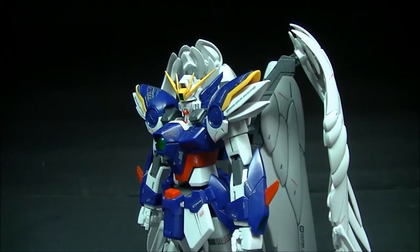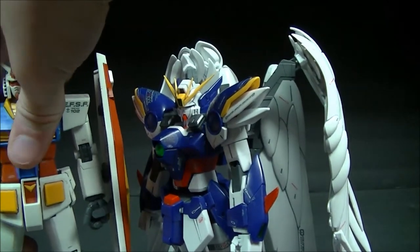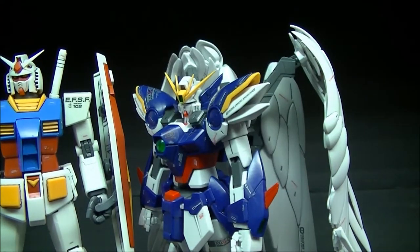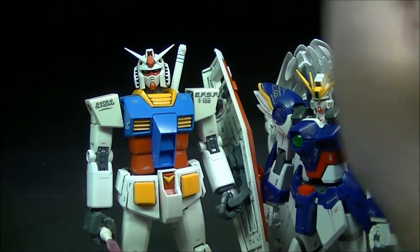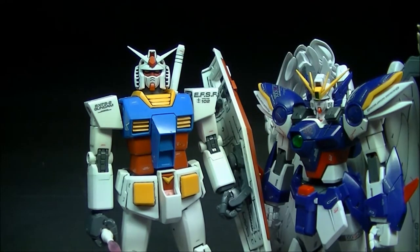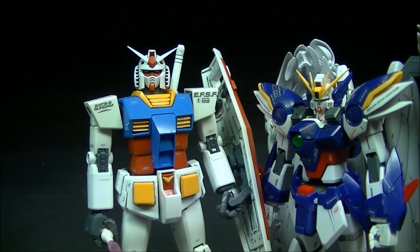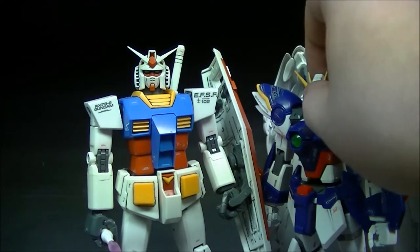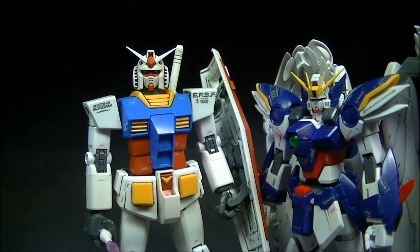Real quick, size comparison next to the original Gundam, the RX-78-2. As you can see, the RX-78-2 is maybe a little bit taller — just a tad — than the Wing Zero. At least a half a head height taller. Wing Zero is 16 meters tall whereas the Gundam is 18 meters, so it does show off fairly well.